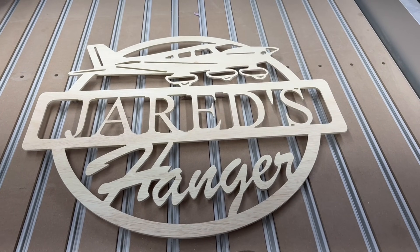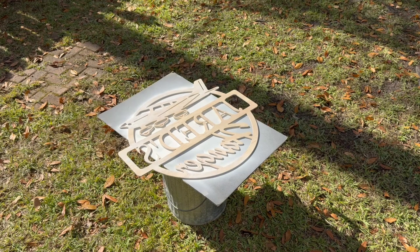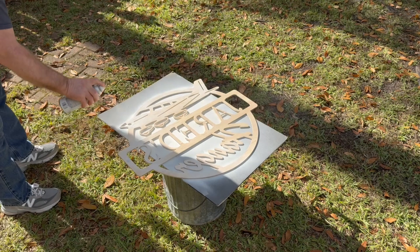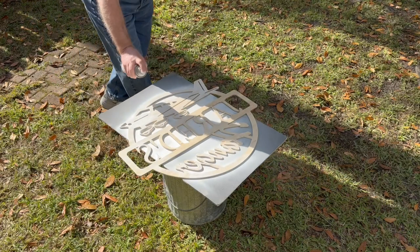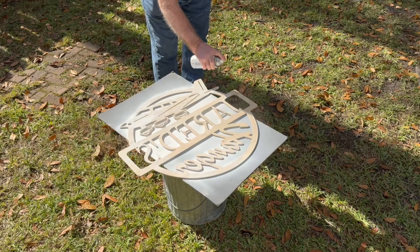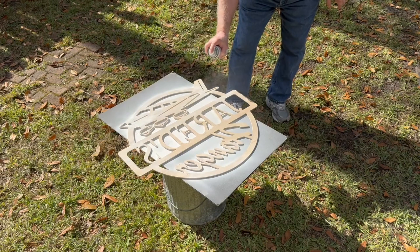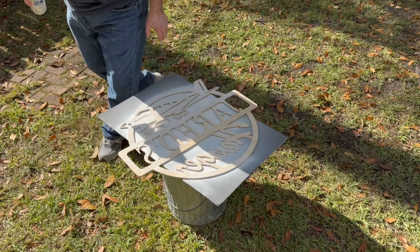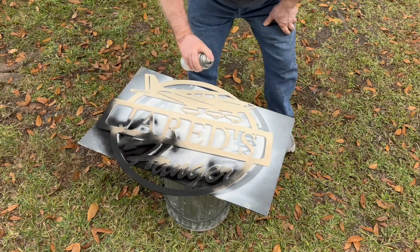Now that the sanding is done, let's take it outside and paint it. I like to start with the back side and spray paint it white, because that will help reflect the light. The light strips themselves will be glued to this panel, and the white paint will help reflect the light off the board onto the wall to create that glow effect you're trying to obtain. This usually takes about two coats.